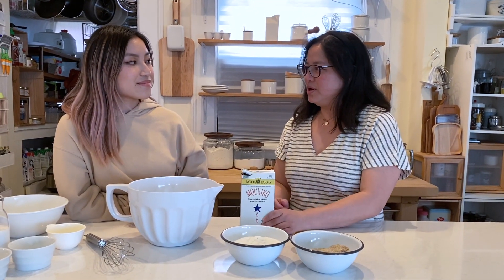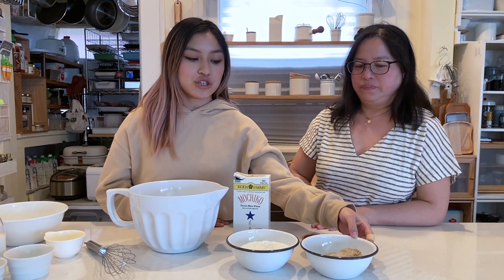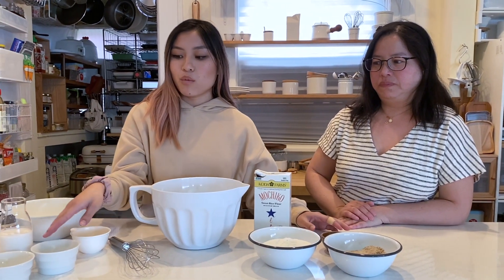So Emily, what are our ingredients today? We're going to start out with mochiko flour, which is sweet rice flour, a mixture of white and brown sugar, baking powder, salt, egg, water, heavy whipping cream, coconut milk, melted butter, and of course vanilla extract. So let's start with adding our dry ingredients.